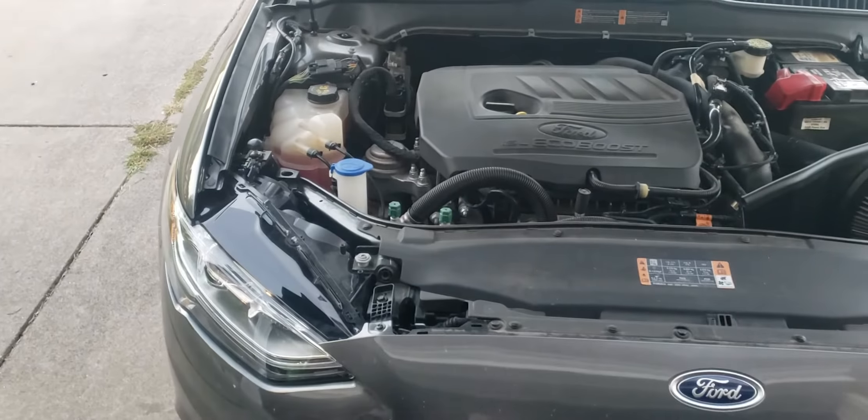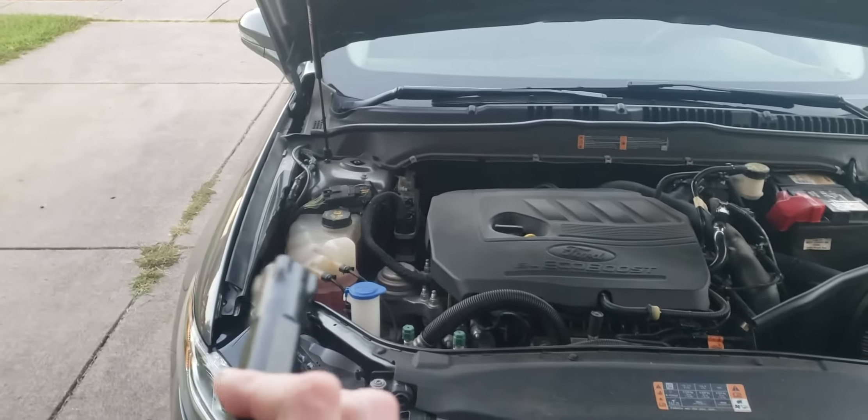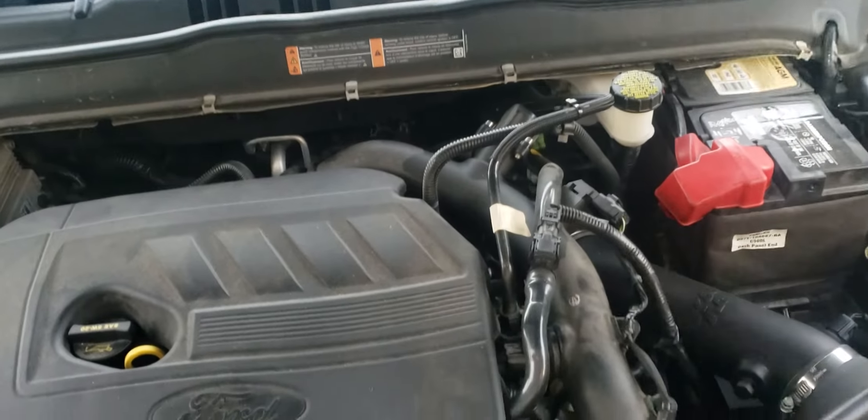Mine's a 1.5 liter, and it's going to be on the passenger's side. People are always telling me it's on top of the transmission and it's behind the battery. That is wrong.